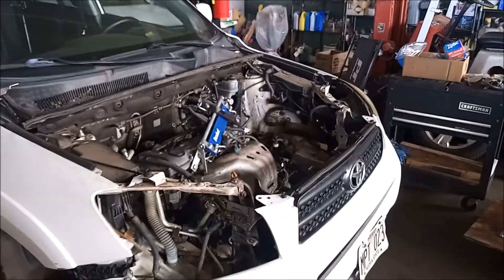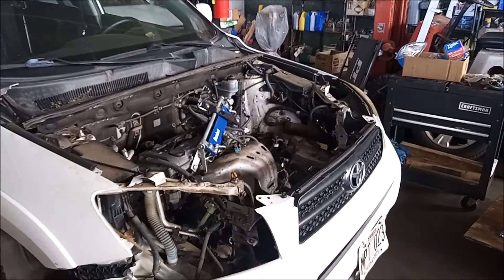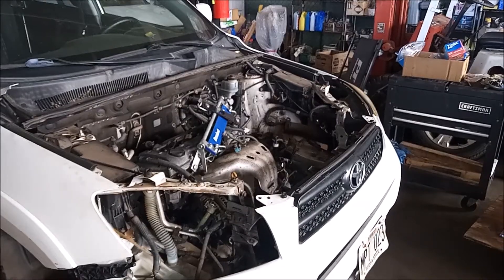There went a quick and easy engine installation. Of course there are a lot more details and parts that have to be refitted, but we've literally done all the heavy lifting.